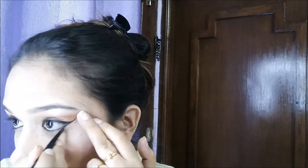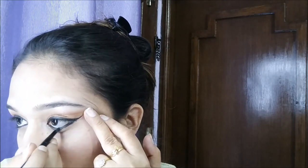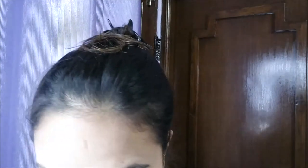I'm going to smudge a little bit of the liner on the lower lash line — I'm not going to apply any eyeshadow there. The liner is done. Now I'm going to take NYC Lash and Brow Mascara and apply it — oh sorry, first my eyebrows.